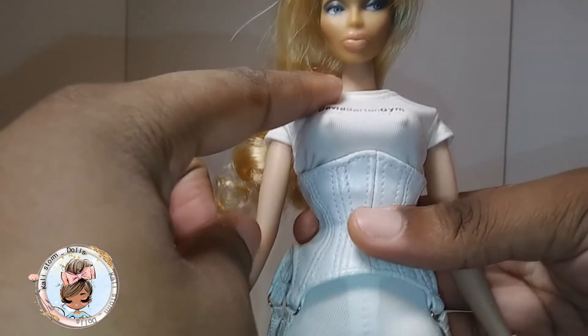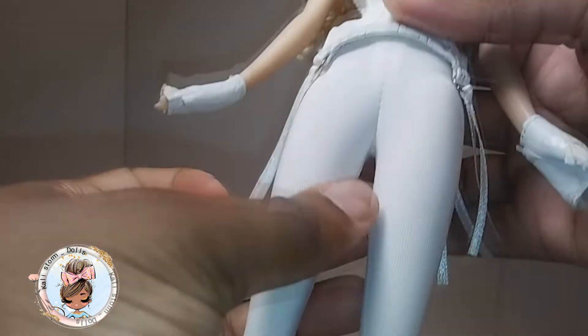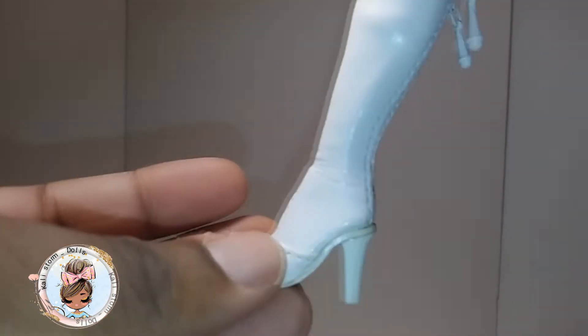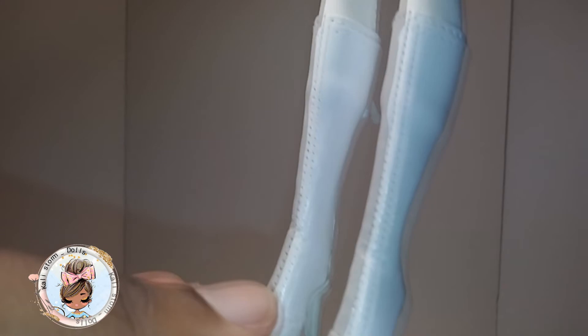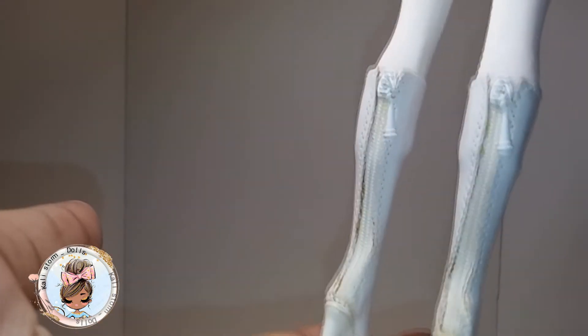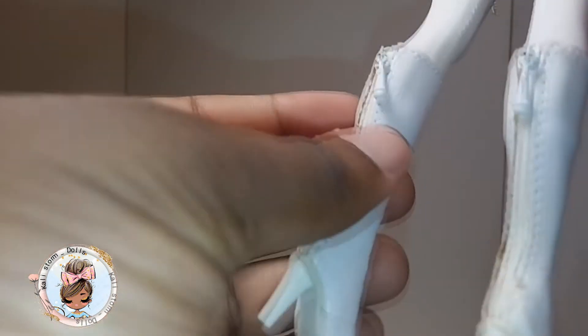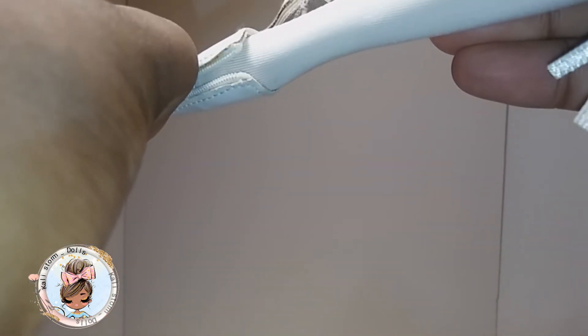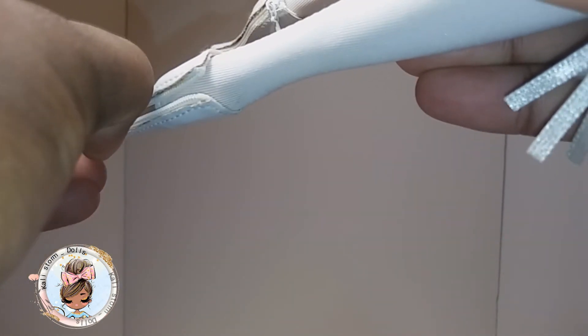These are two separate pieces, so this shirt is not attached to the pants — they are a separate piece. Then you go down to her boots. Yes, she's wearing real leather boots because it's starting to actually change colors at the top — I can tell it's real because of that.